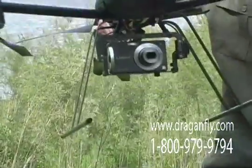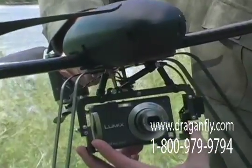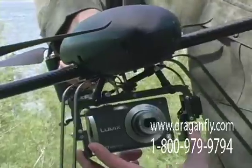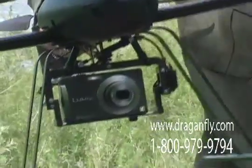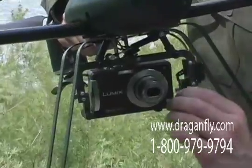A special anti-vibration camera mount holds each of the cameras and isolates it from the vibration of the helicopter while it is flying. Integrated into this mount is a tilt control which provides 90 degrees of tilt.